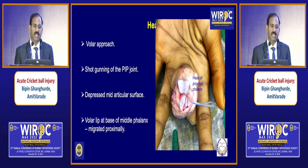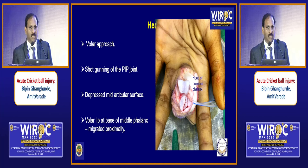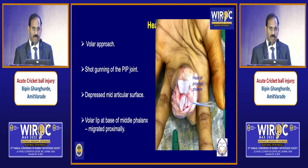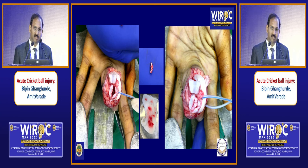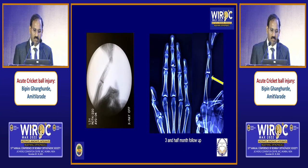Since he was a very demanding patient, we decided to open it from the volar approach. In the volar approach, we take an incision on the middle segment, open the A3 pulley, then release the collateral ligaments and do shotgunning of the joint. After shotgunning, we saw a central depressed part of the articular surface and the volar lip had also gone distally. We carefully elevated that intra-articular surface, the die-punch fragment, then bone grafting was done from the distal radius. The articular surface was kept back, the volar lip was pulled distally and fixed with a 1 mm mini fragment screw.